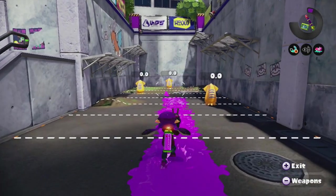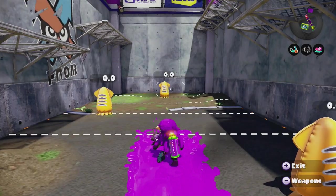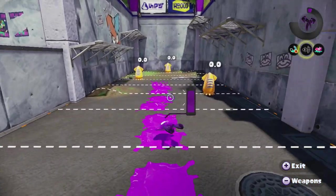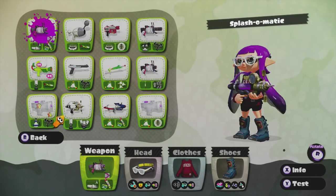Let's begin with the most basic of all methods. Simply shooting with your weapon of choice allows a path you can swim through. Each weapon varies in its range and splat, which a player will grow accustomed to depending on their selective choice.